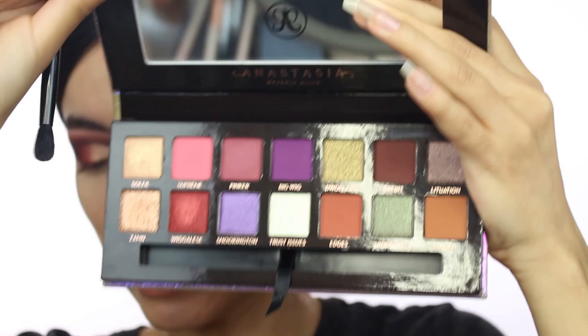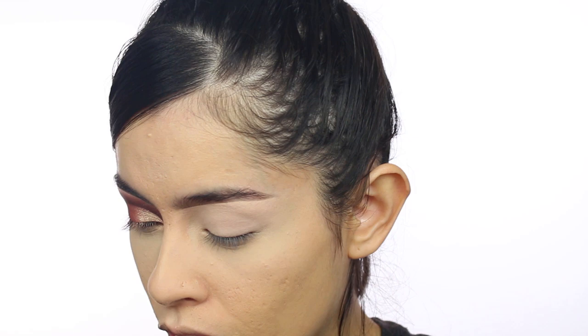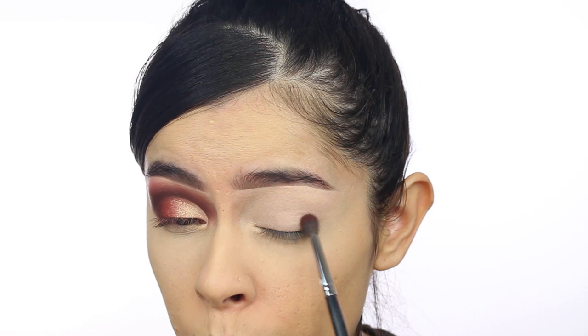I'm going to take the Jackie Aina palette and go in with the color 'Credit,' which is a very matte deep brown. It doesn't have a lot of fallout — just a tiny bit. You guys know how I feel about fallout — I hate it because I feel like you go through the shadow so quickly. But I know some people don't mind it, and that's fine.